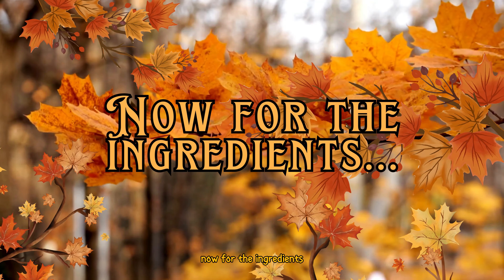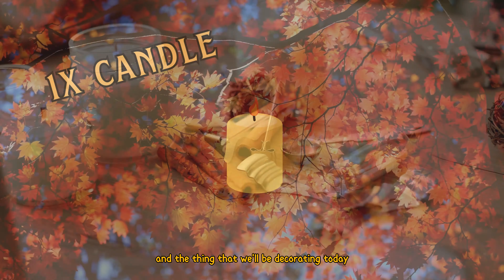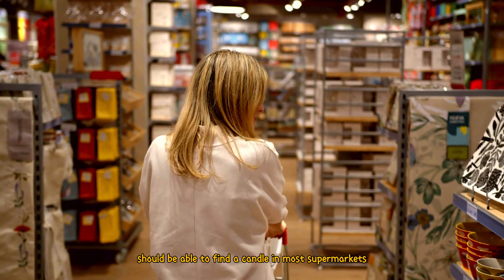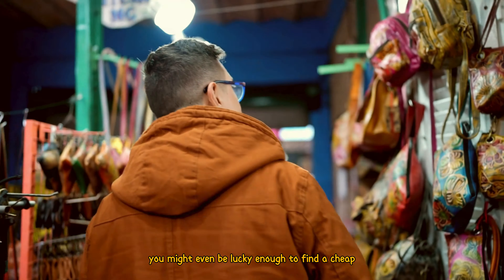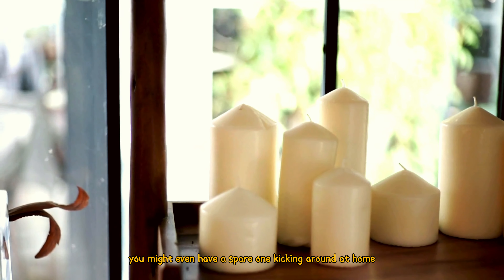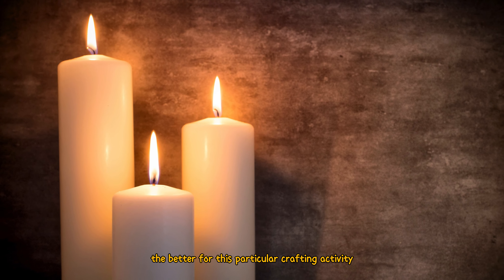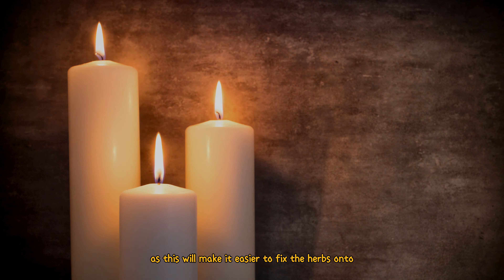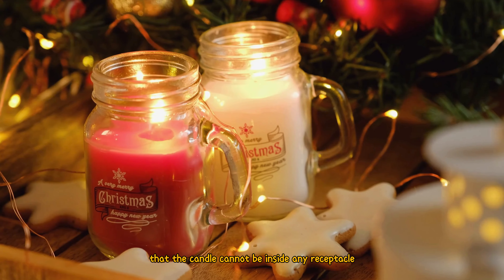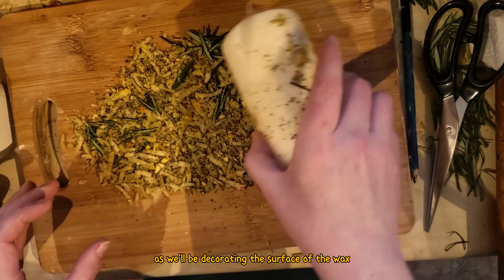Now for the ingredients. The first thing you'll need, and the thing that we'll be decorating today, is a candle. You should be able to find one in most supermarkets or homeware shops. You might even be lucky enough to find a cheap one in your local charity shop or have a spare one at home. Remember, the bigger and chunkier the better for this particular crafting activity, as this will make it easier to fix the herbs onto. Also remember that the candle cannot be inside any receptacle like a glass jar, as we'll be decorating the surface of the wax.